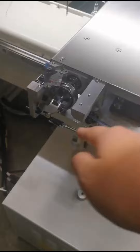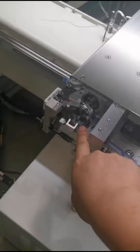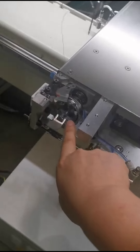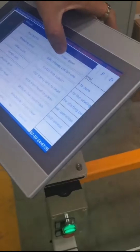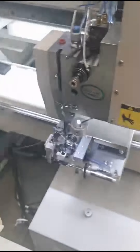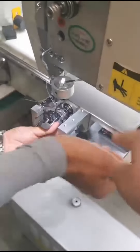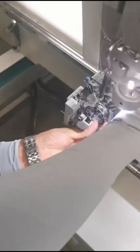We must pay attention to this position — the master — to avoid the needle. Then we make the hide down. Here the needle is done, and then we loosen this screw.